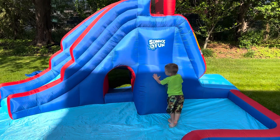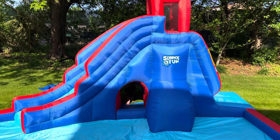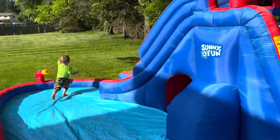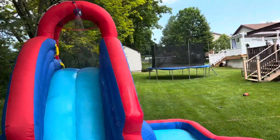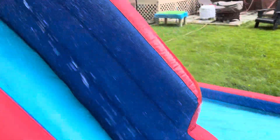What about that tunnel, buddy? Can you go through the tunnel and show them? And then you can climb. Here's what it looks like with the sprinklers running — down the slide!